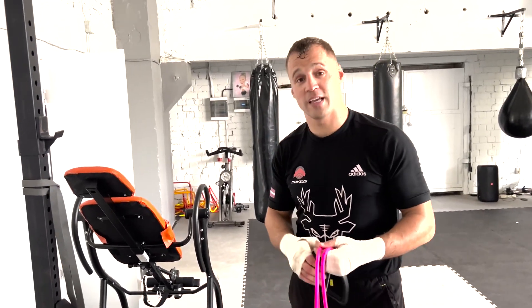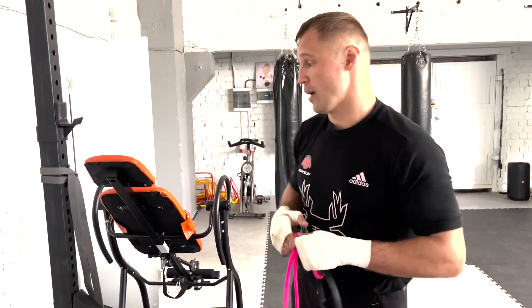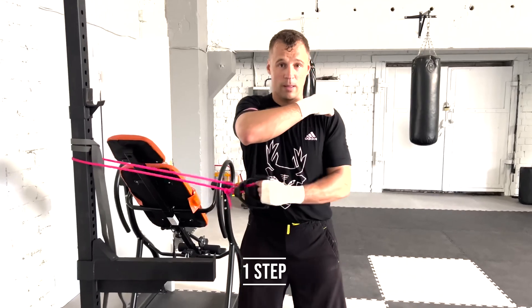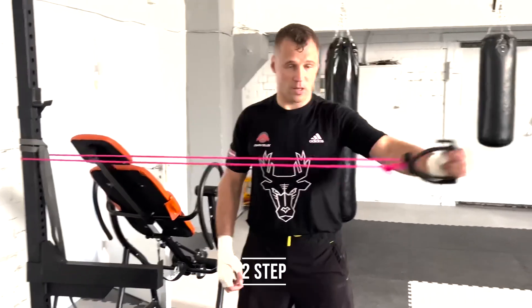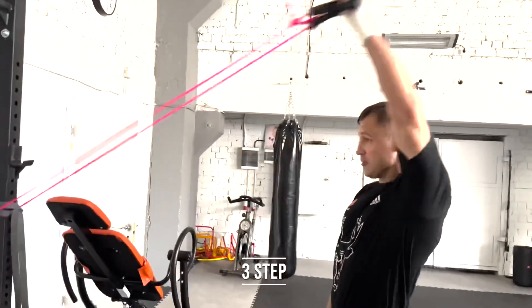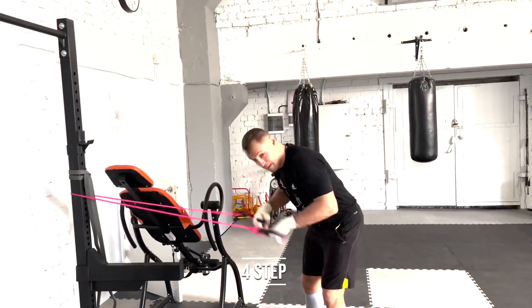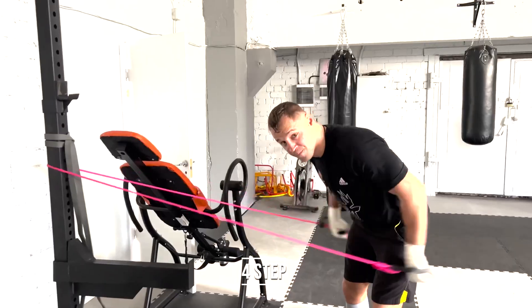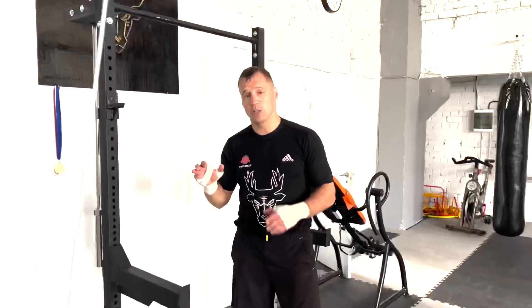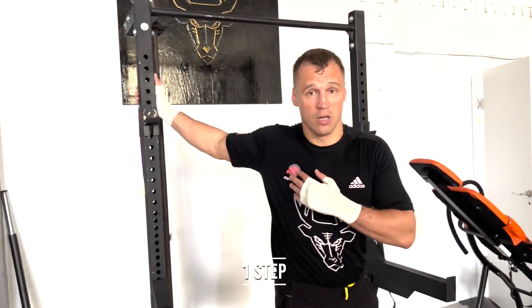Hey Gideon, a few exercises for you. But always before you start training, you need to prepare your muscles and joints. I'll show you what I do before training. And always you need to stretch before you make some exercise. Power speed exercise — always stretch your muscles and joints.